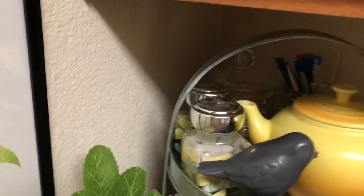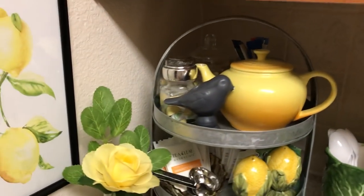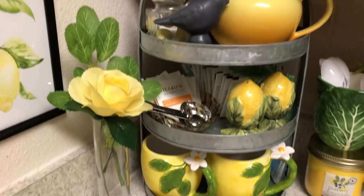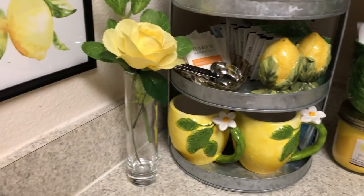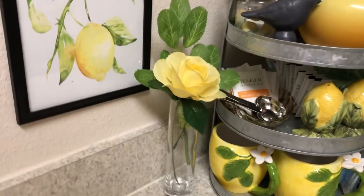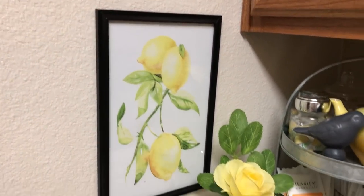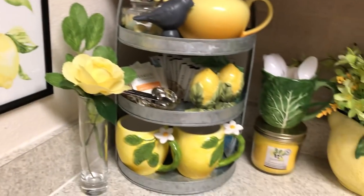And then in the back there are just some little things I use — those little drinks, they're like vitamin C, they're called Replenish. Things you pour into your water or tea or whatever you're drinking. And I have my bud vase with a single yellow rose and my little lemon sign here. And basically that's it.